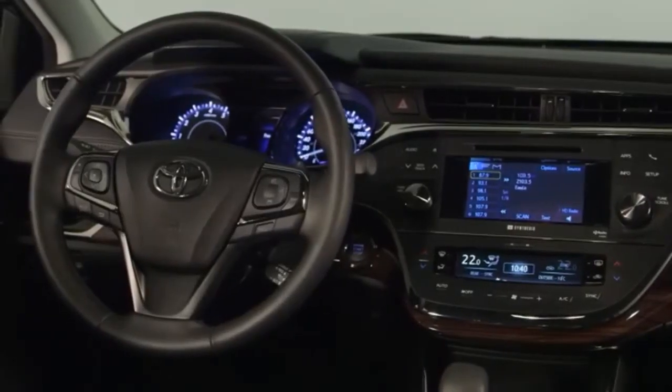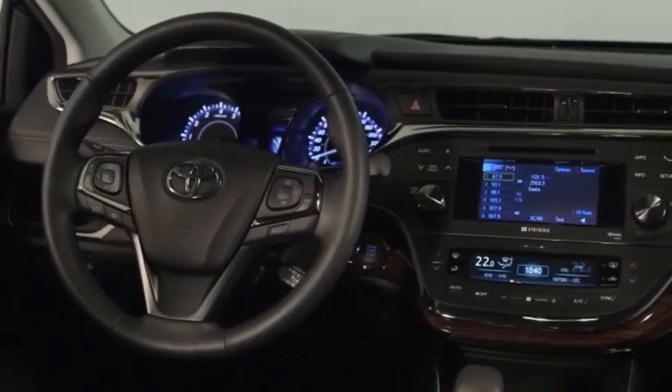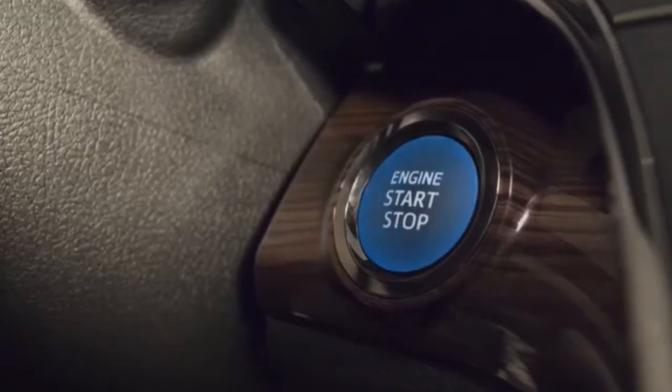Once inside with the smart key, the driver can start the vehicle without actually using the key. First, apply the brake pedal, then push the start-stop engine switch.